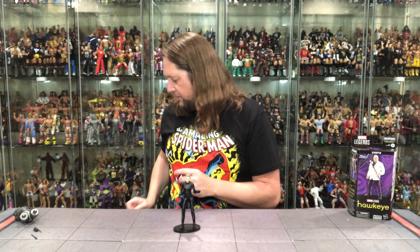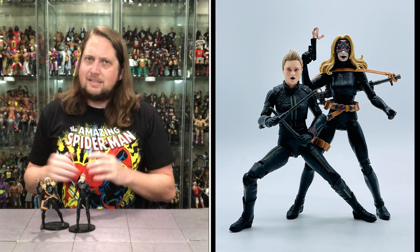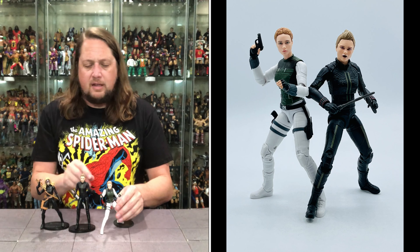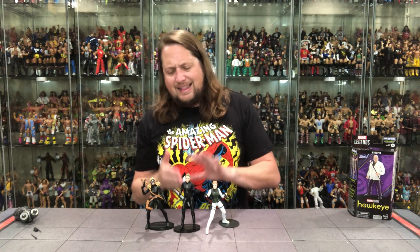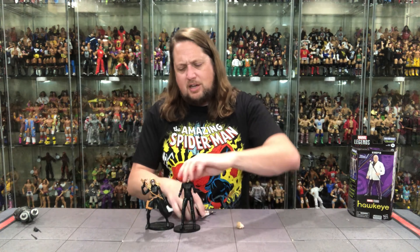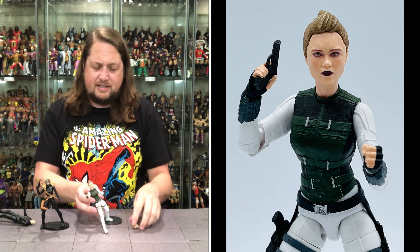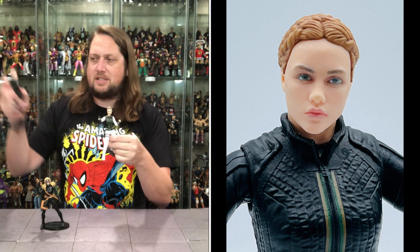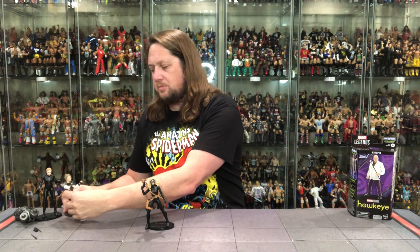This isn't the first Yelena Belova we've received — the last one was part of the previous Marvel Legends wave, quite different from this one. We also got one back with the Black Widow movie — an earlier, more grown-up version. You can switch the heads around between figures. This head sculpt is not terrible. I was talking about the pale skin tone on this one — this other one's even paler — but you can definitely move things around if you want to.